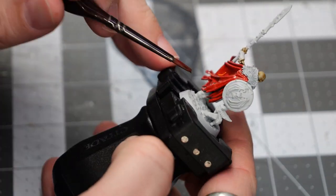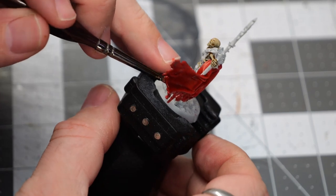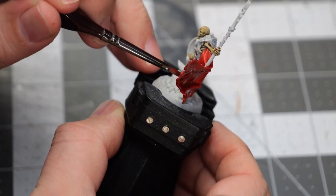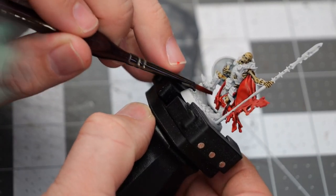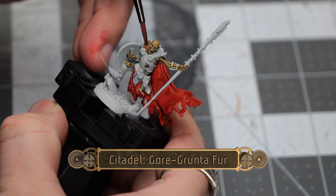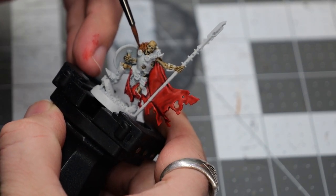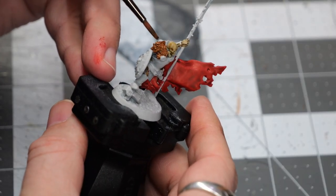I'm only going to paint this one model on camera. I'll do all of the others off camera, but they're all going to have roughly the same color scheme. Next, we're going to use some Gore Grunta Fur, and this is going to go on just two models that have these little fur sections on the back of the cloak.